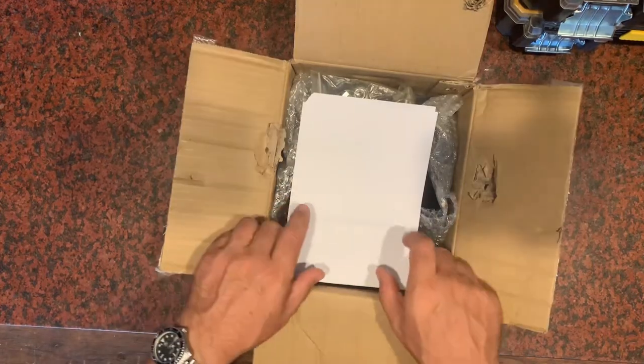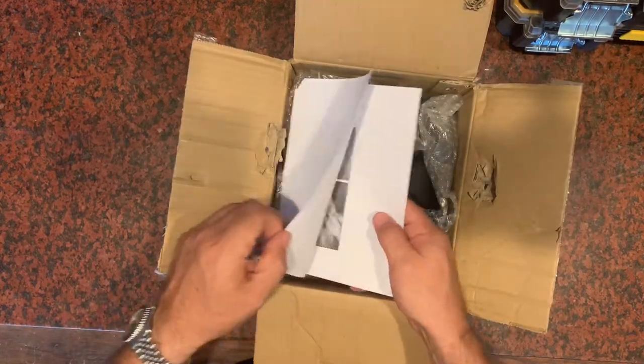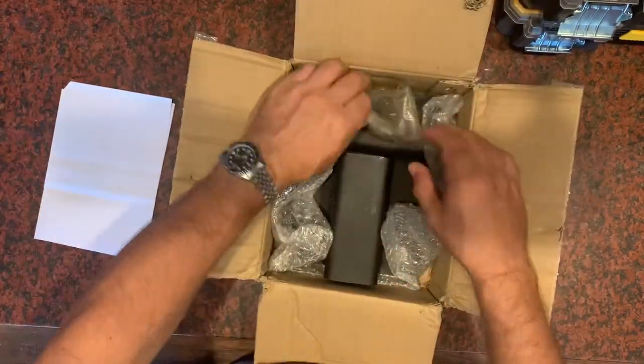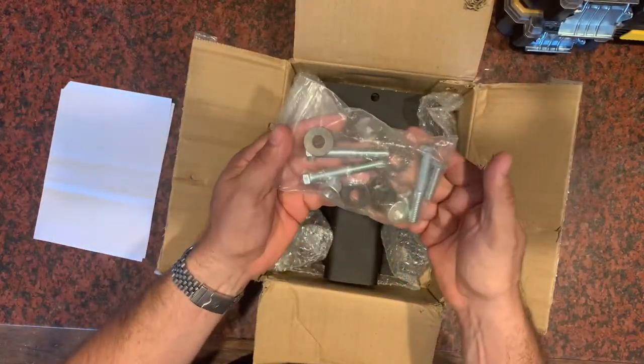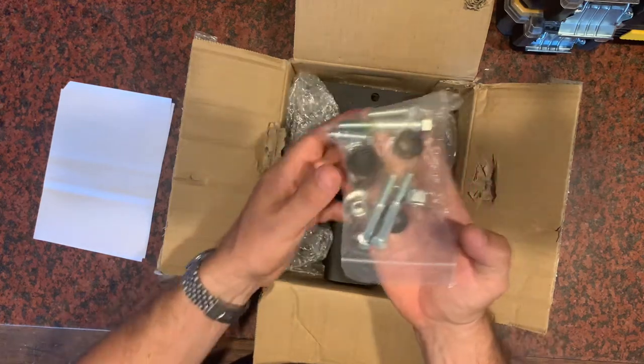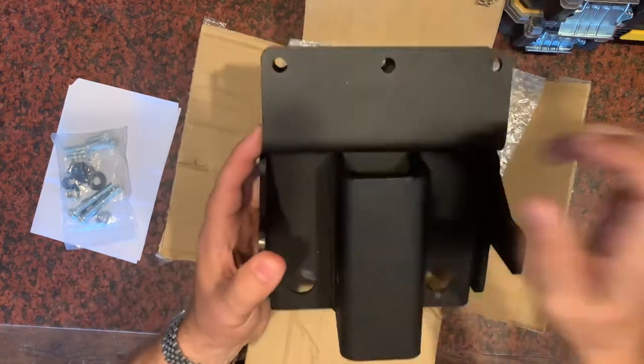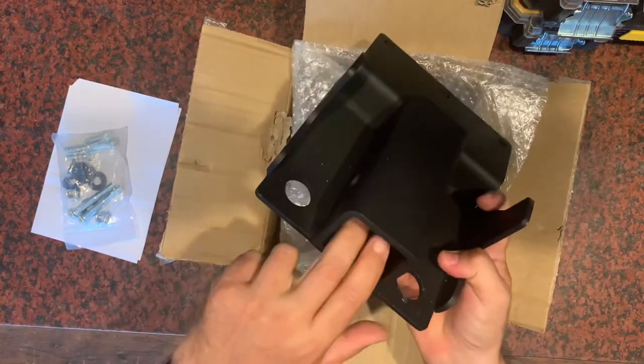Got a trailer towing kit for the mule. Here's what you get in the box: instructions, all the hardware that you'll need to install, and the hitch itself. It's a two inch receiver.